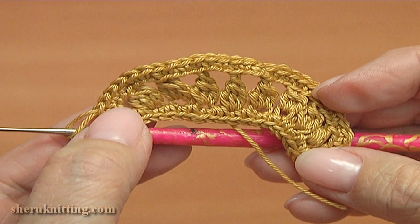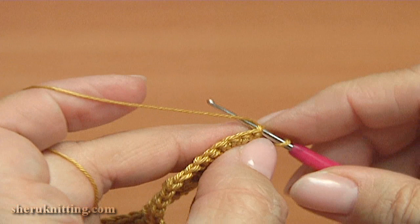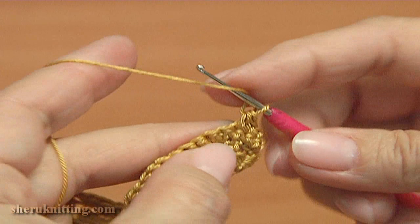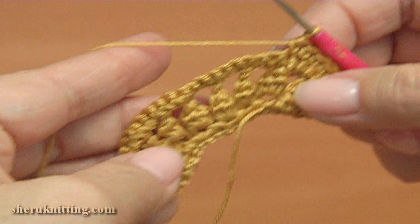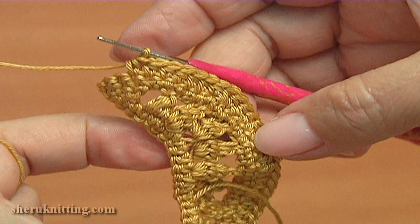We did single crochet into each stitch on the top of the leaf. Now for the next row: turn the work, chain to bring up the yarn, make two single crochet in a row, then crochet half double crochet into each stitch. Continue making half double crochet till the end of this row except the two last stitches, which are for single crochet.